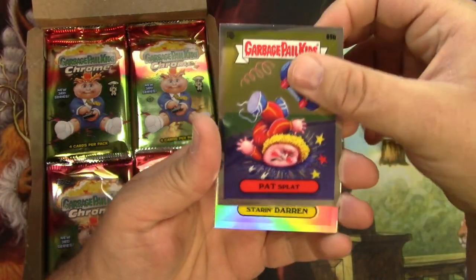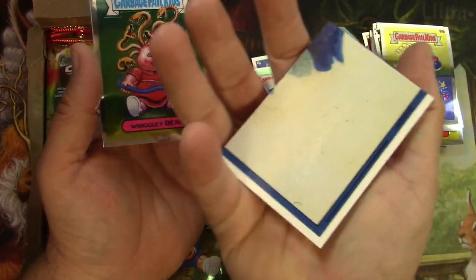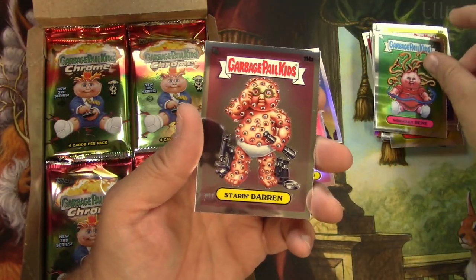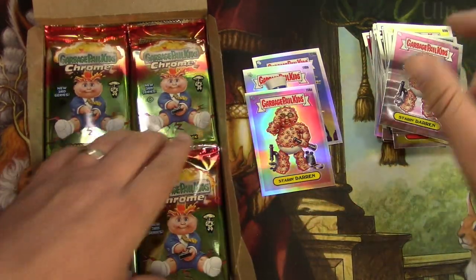Pat Splat — another refractor. Sterin Darren. It says refractor down there — yep, sure enough. Wrigley Renee and a Sterin Darren again — so we've got the regular version of that as well. Cool.